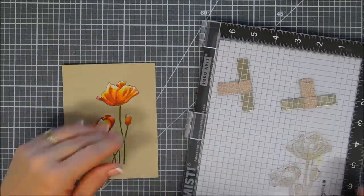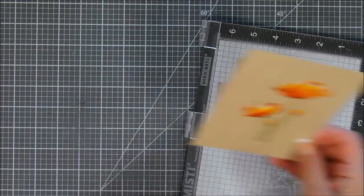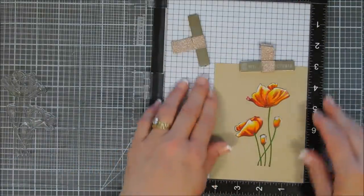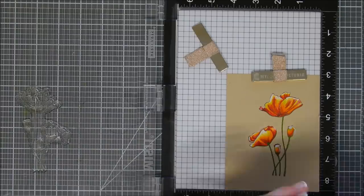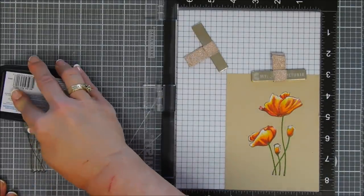Coloring is all done. You can see it was pretty basic because this stamp image has its own detail shading. Where the shading was, I basically used red and then brought up a little bit with the orange, then added the yellow, and then highlighted it with my white. So super easy to color in this image.